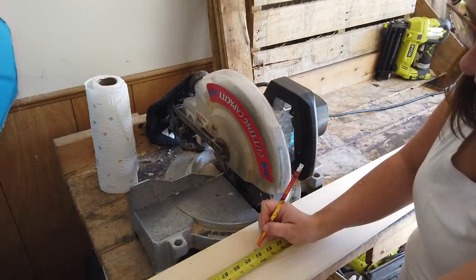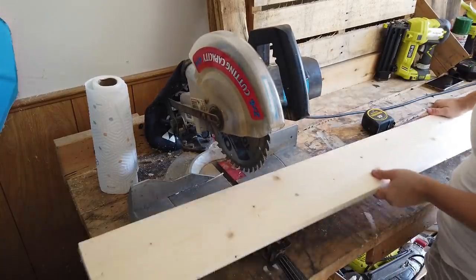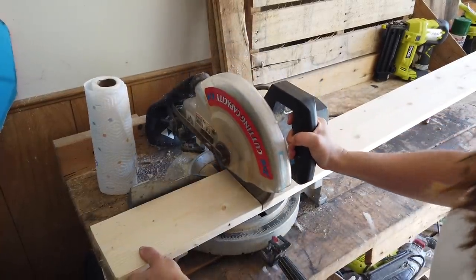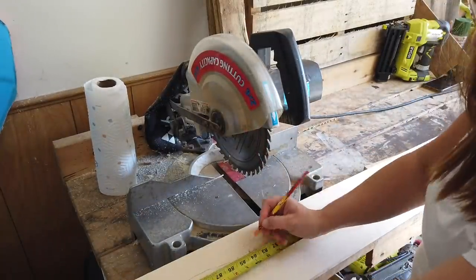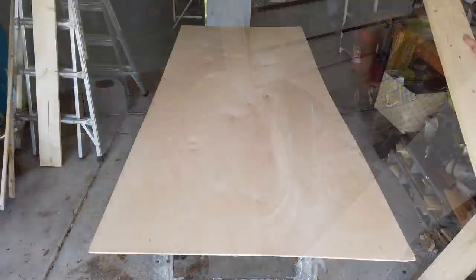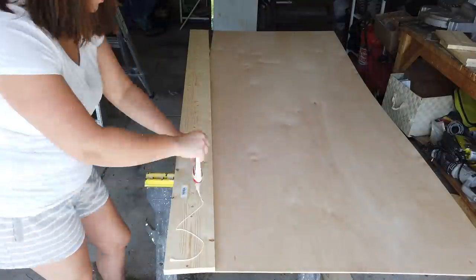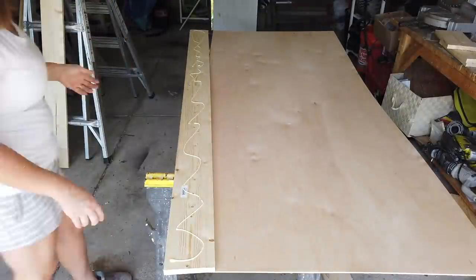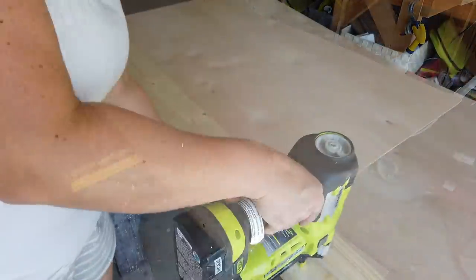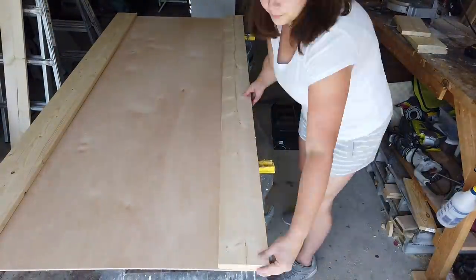The first cuts I'm going to make are on the 1x6x8 foot boards. I'm going to take 2 of them and cut them both to 7 feet long — that's going to be the length of my door, the same length as my plywood. I'm just using my miter saw to cut both of these pieces. Now these two 1x6x7 foot pieces are going to go along the sides of my plywood, and I'm using wood glue and my nail gun with 1-inch nails to nail them down.